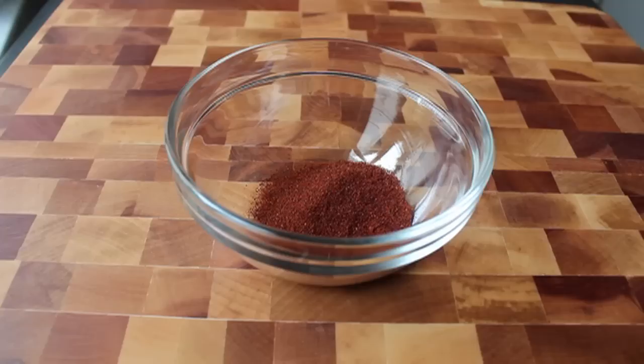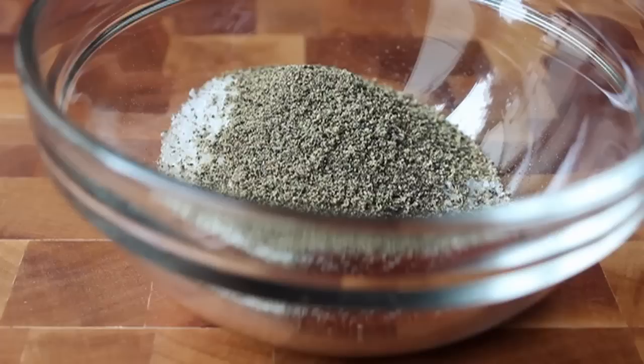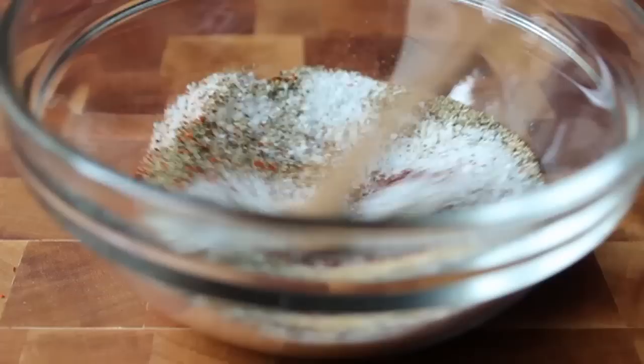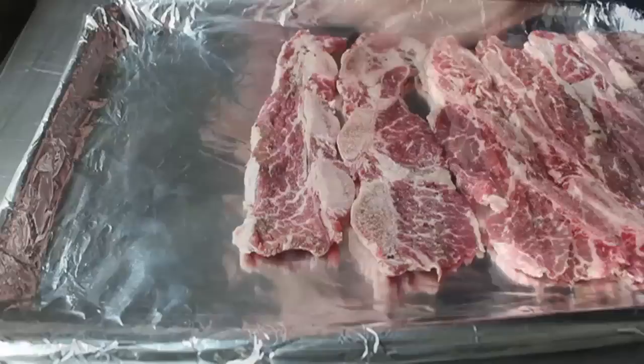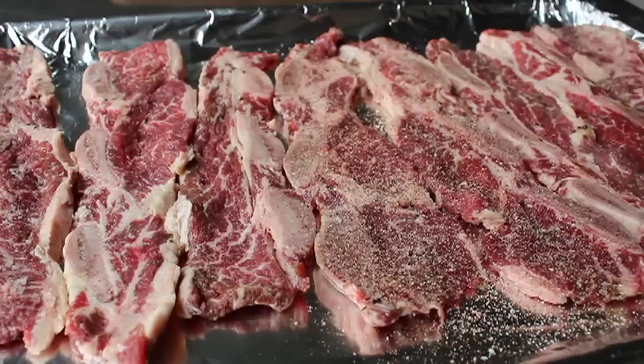We're going to leave that overnight, and then the only other thing we need to prep is a simple chili dry rub. I decided to go with ancho chili, which is one of my faves, but any dry chili should work. To that we're going to add some sugar, some kosher salt, some freshly ground black pepper, some garlic powder — not to be confused with garlic salt — and last but not least, some cayenne pepper. This is a fairly standard barbecue-style dry rub. Give it a good stir with your freakishly small wooden spoon, then foil-line a pan, take the ribs out of the fridge, and sprinkle them generously on both sides with the dry rub.